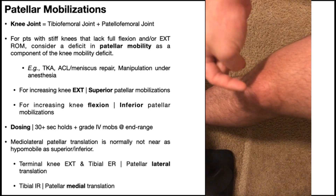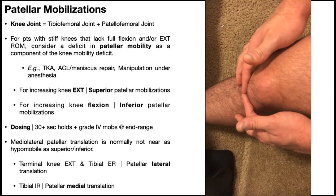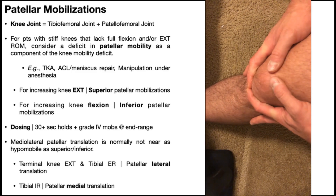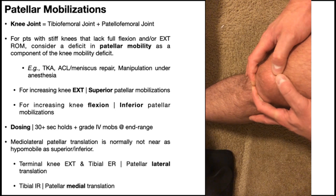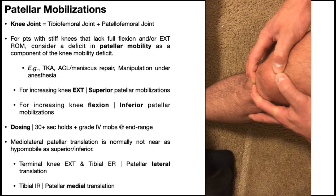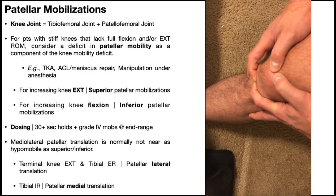For the superior mobilization, everything is the opposite. The patella is now moving upward, so the skin lock and force come from the inferior side of the patella. The thumbs in this case are providing sensory information to confirm the patella is moving, and then you move it up. Hold it there — at least 20 to 30 seconds — and you can add graded mobilizations while maintaining that position.